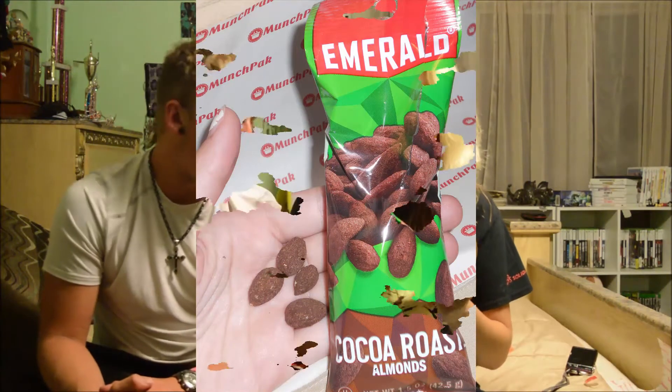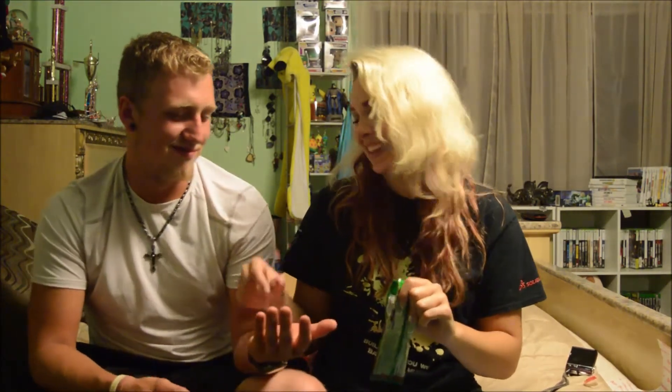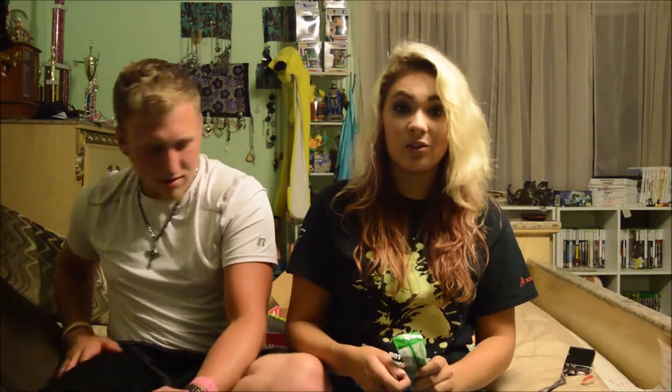Emerald Cocoa Roast Almonds — the packaging doesn't tell us where it's from, just the distributor. They smell nice and chocolatey. When you first put one in your mouth, you can taste that sugary chocolate coating and then it's gone — it's just a regular almond. So if you like a little bit of sugar and chocolate but not a lot, I guess it's good if you like that in almonds.